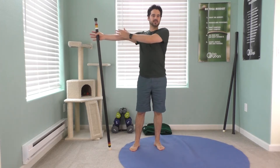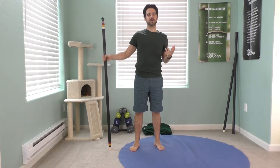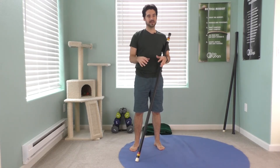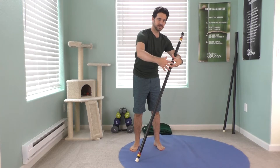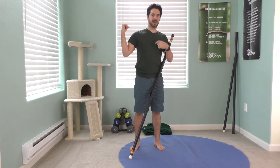This is a chest opener that's going to stretch the inside of your arm, the pecs. This is a really good pose for anybody who's on a computer a lot during the day, typing. We're not doing a lot of driving anymore, but that same motion, eating, all the stuff that brings the hands forward will tighten up your pecs and it'll weaken your back.